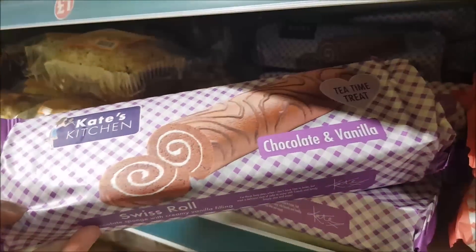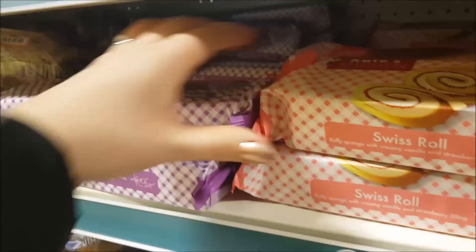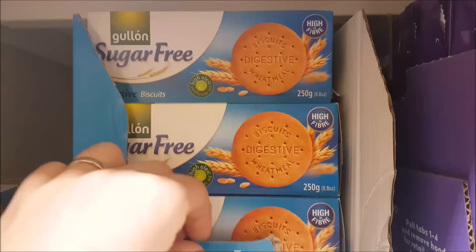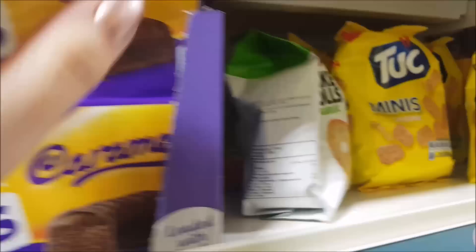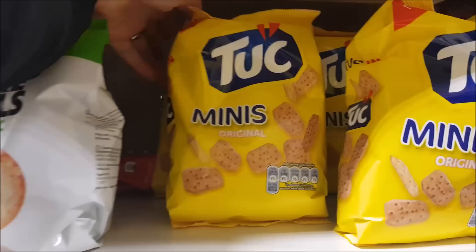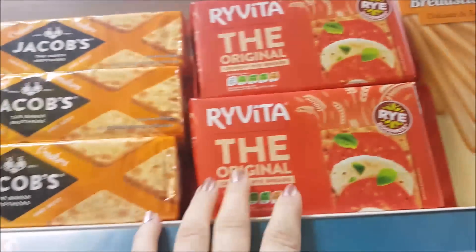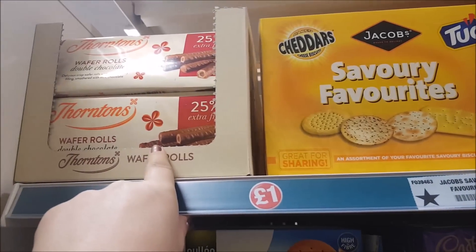We've got some chocolate and vanilla Swiss roll, and there's also a strawberry and vanilla as well. We've got some sugar-free digestive biscuits. Some cake bars — the caramel cake bars. We've got some bake rolls, the garlic bake rolls. Then we've got some mini biscuits. We've got oat cakes, Rye Vita — the original Rye Vita — crackers, and some savoury biscuits.